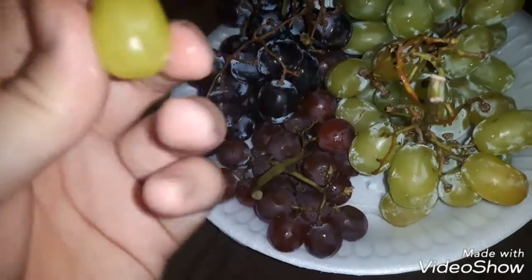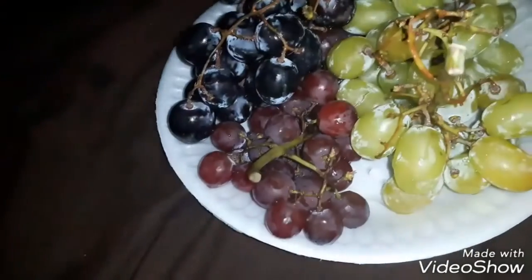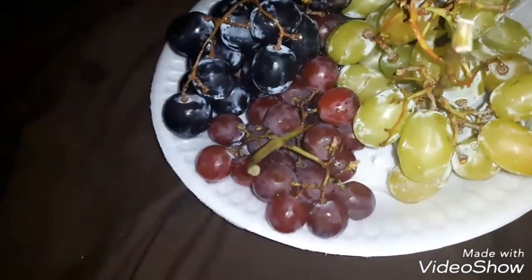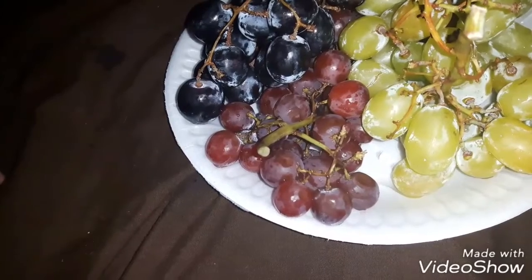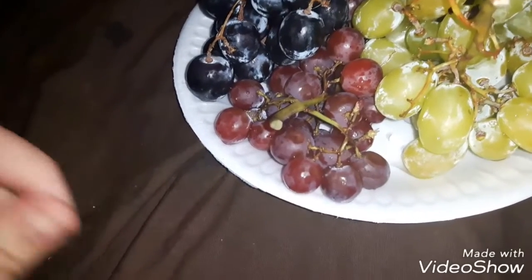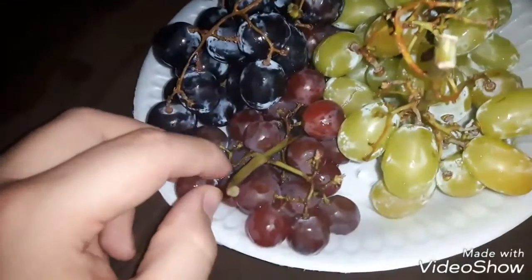First, let's start with green, which is, I would say, the most common grape. Probably should have washed it off a little bit more — I did choose a little bit of dust there. But for the most part, sweet, good taste, good quality.